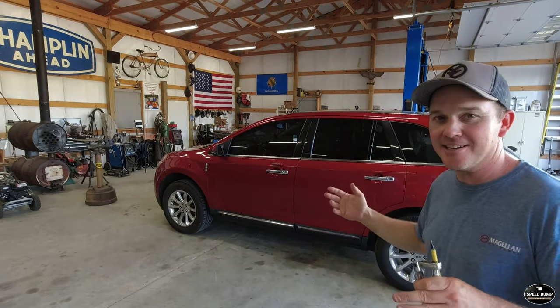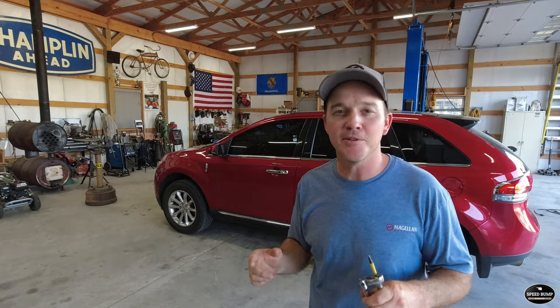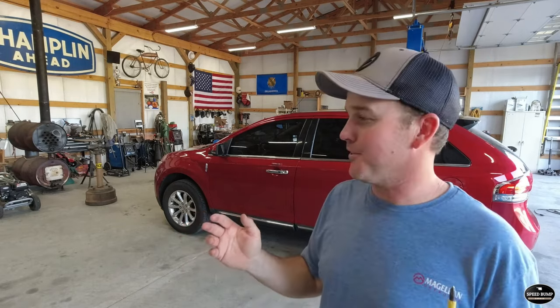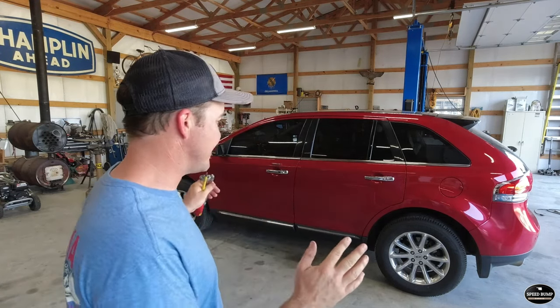The touchscreen sync system has went completely black, and like many of you that have clicked on this video, I've been pulling that radio fuse out and doing a hard reset on the system. It got me by until it didn't. About two weeks ago the screen went black, I pulled the fuse, can't get it to reset — I've got nothing. It turns out it is the APIM module, the Accessory Protocol Interface Module — that is the brain on the back of your touchscreen.